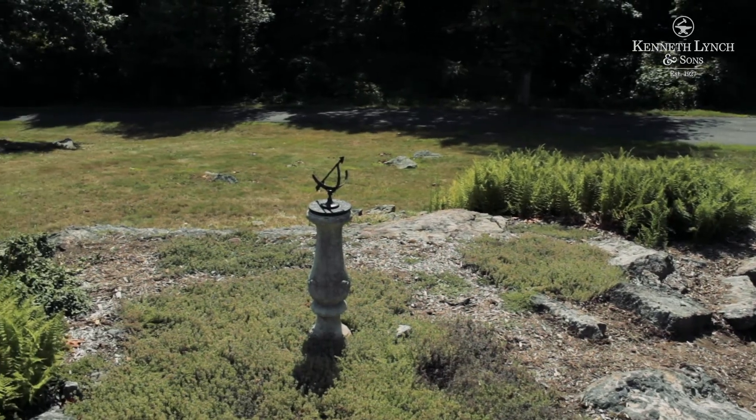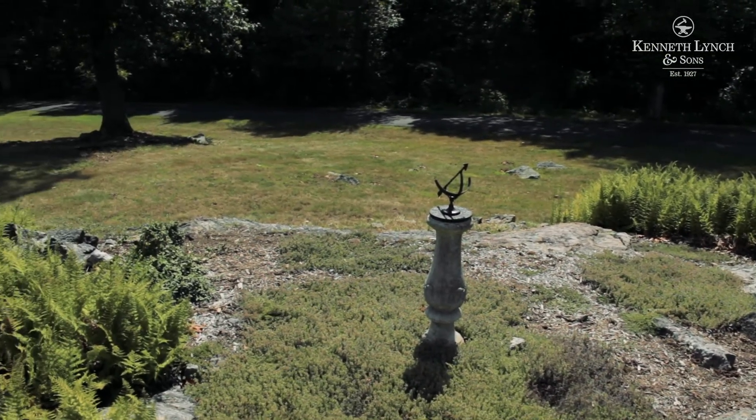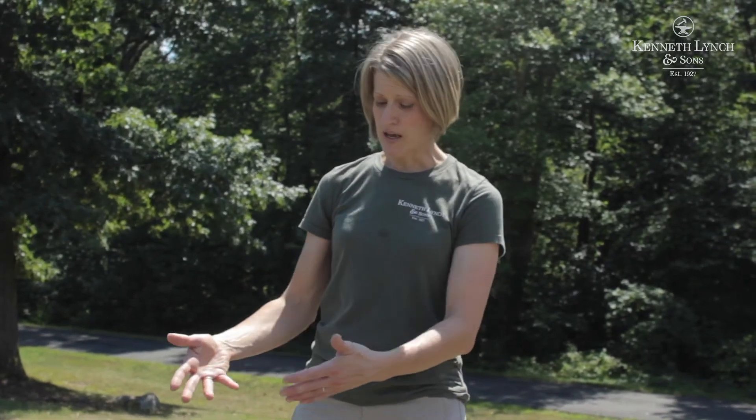The reason we are not able to drill the pedestal for the sundial for you is that when there are linear features we want to make sure everything is aligned properly. In our situation today we have a round pedestal in a very organic area, so this isn't necessary.